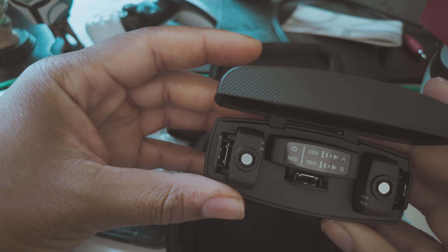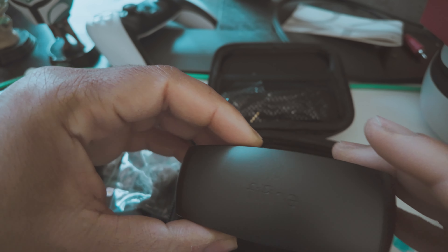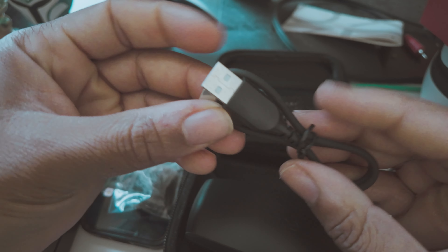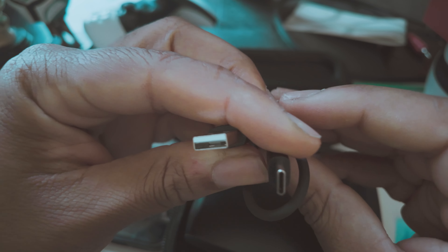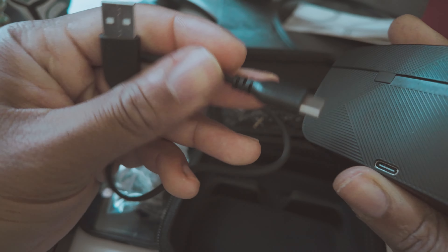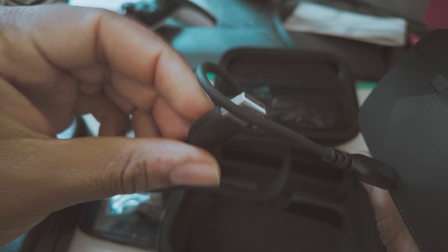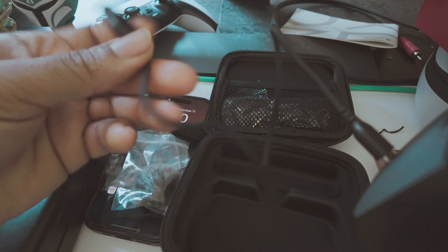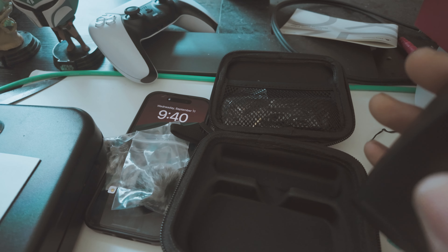We got a USB to USB-C cable. I'm assuming you can stick it in here and connect it into a USB hub or maybe your laptop if you're just trying to charge it real quick. And of course if you have a USB-C to USB-C cable that'll work too.